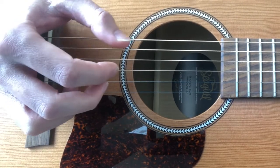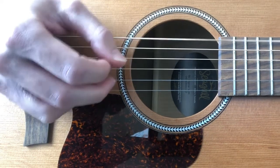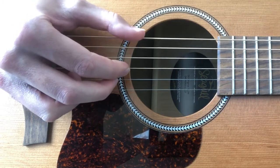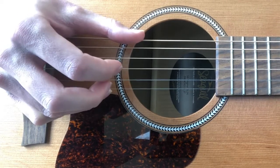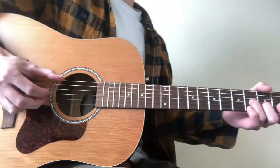So we hit the high E open and then we just go back. You'll notice if we ignore the low E string for a moment, it's just the pattern, and then high E. So all together it sounds like this.